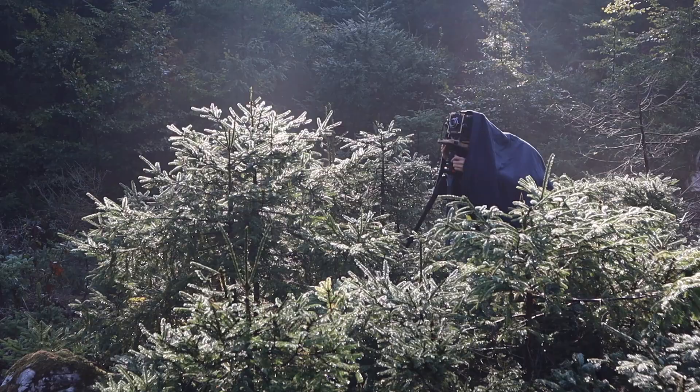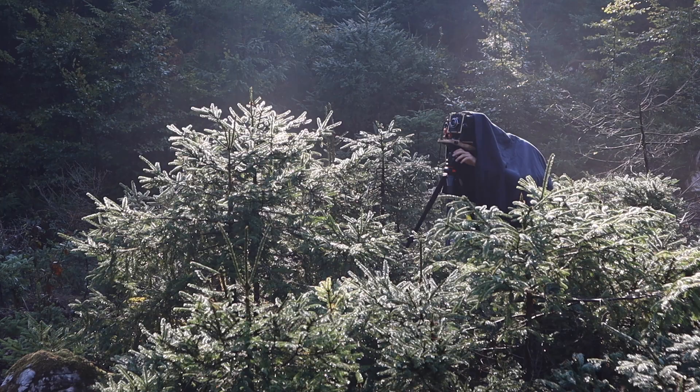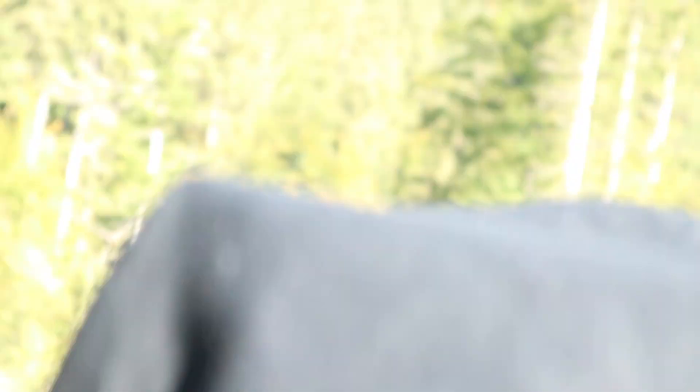There are some downsides of shooting early in the morning — things can easily get messed up.